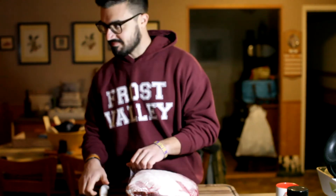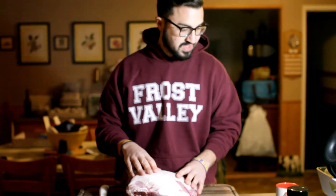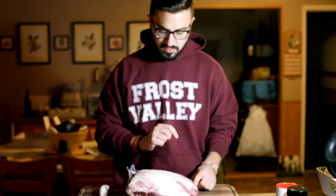Hey, welcome to Harry the Horse Barbecue. Today we're going to be cooking up another pork butt. It's early — about 4:30 in the morning — so let's get this started. First thing we're going to do is get this pork shoulder out of the packaging. My goal here: keep one hand clean, one hand dirty.